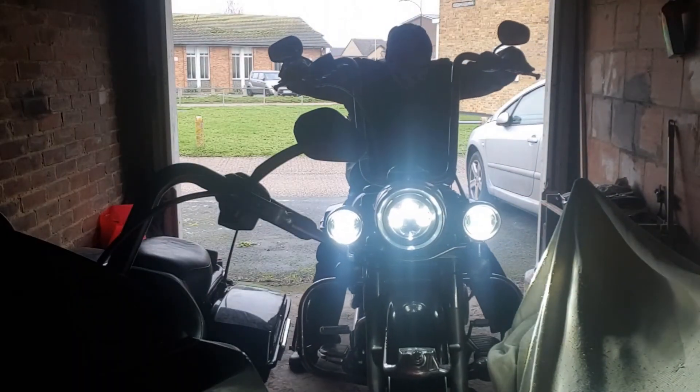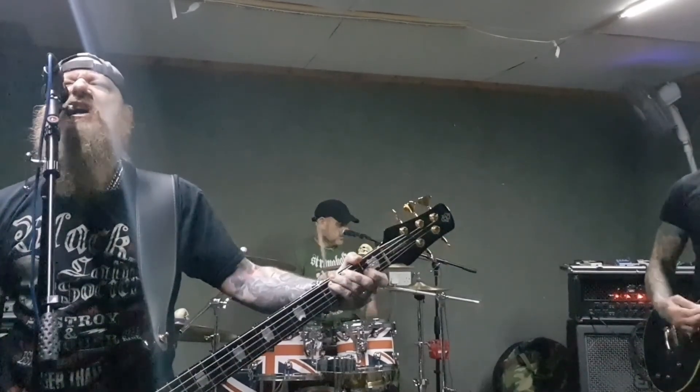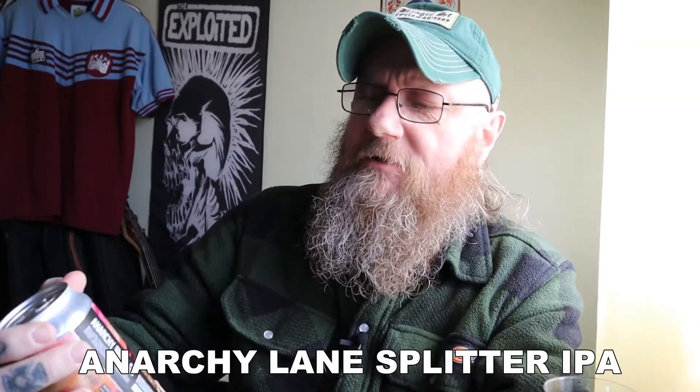Anarchy Brew Company, Lane Splitter. And remember, life is too short to be drinking shitty beer. Welcome to another edition of Bands Bikes and Boozy Views.